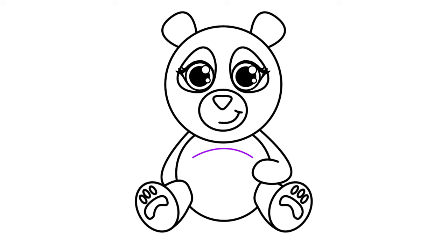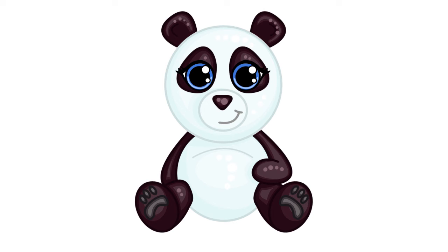Give our panda some detail lines — one on their belly and one in each ear — and that's it! Our super cute cartoon panda is complete. I hope you've enjoyed this video; if you did, please give it a big thumbs up and subscribe for new step-by-step drawing videos every week. Thank you so much for watching, and I hope to see you back for my next video. Bye for now!